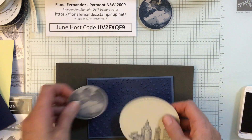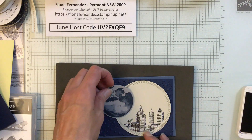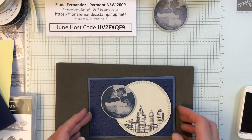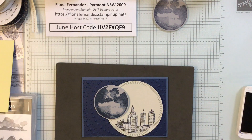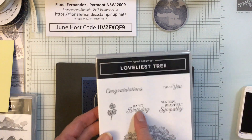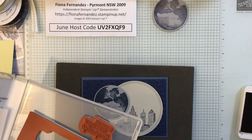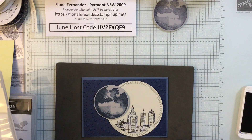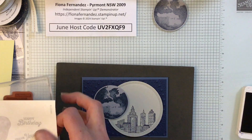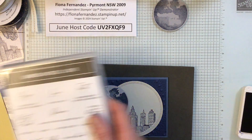So that's our cards so far — let's just have a look. We're going to put a few clouds on. We also need a sentiment, so I've got a few different ones sitting around here. This little 'Happy Birthday' from the Loveliest Tree stamp set would go nicely. I did Happy Birthday on the other one but I was thinking of maybe doing something else on this one.